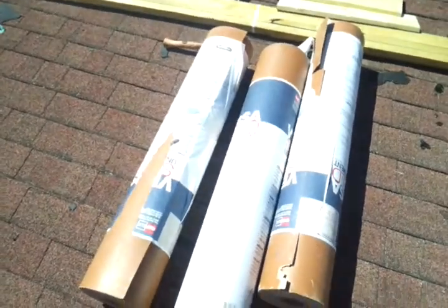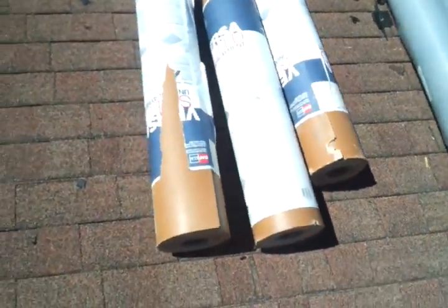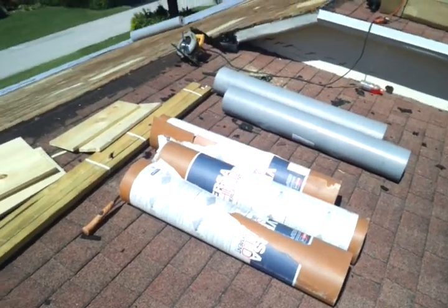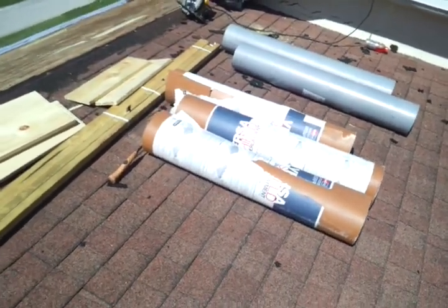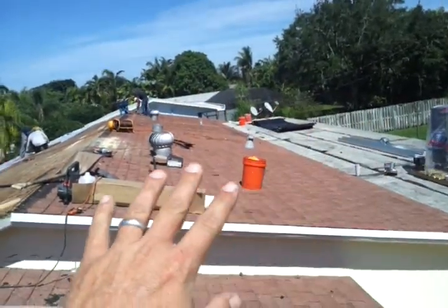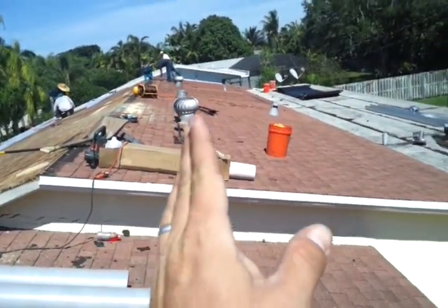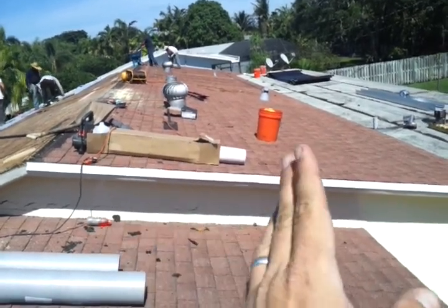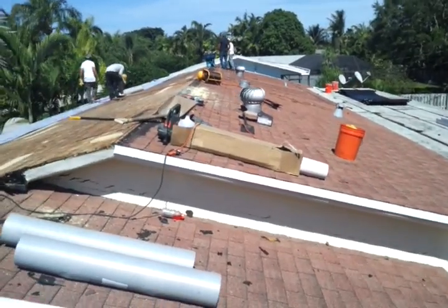It gets really hot. This is a VersaShield product. This is what you use in the areas for fireproofing for the photovoltaics. There's about 900 feet there. We're going to put that on the back area over here, and it's going to come down just enough distance for us to put those panels here to be in compliance with the fireproofing requirement.